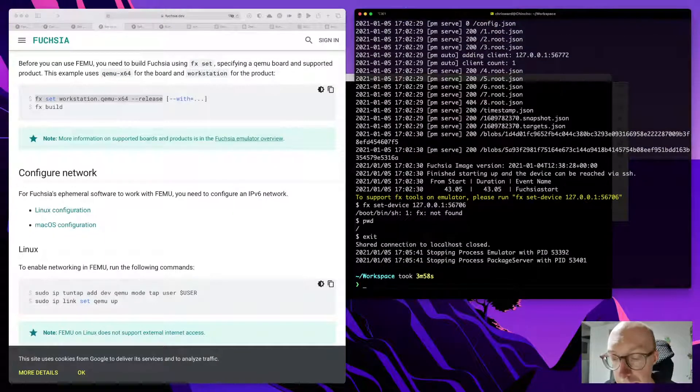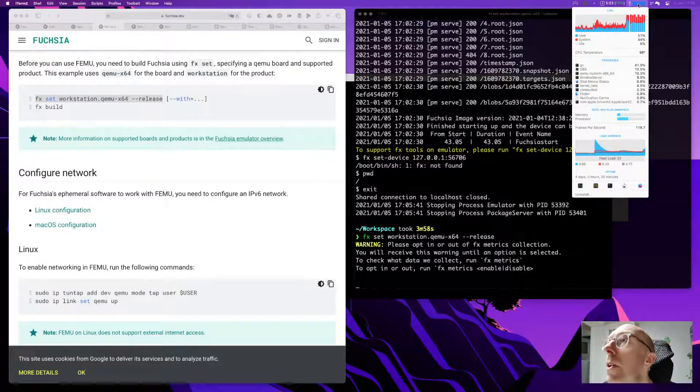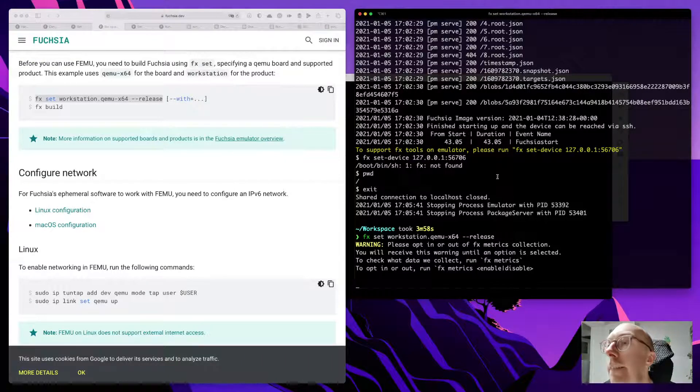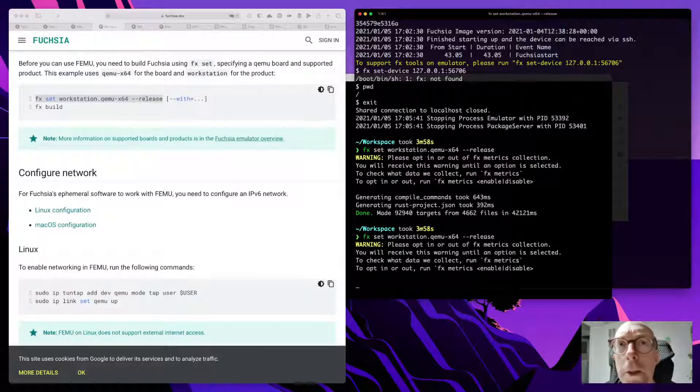I don't know — let's see. I'm worried this will take a very long time again, but maybe that is actually good feedback: the documentation doesn't necessarily follow the steps outlined. Something is now happening. The last time I didn't do the release part — I think that just worked but I was impatient and cancelled. Three minutes and 58 seconds — yeah, it takes a little bit of time.